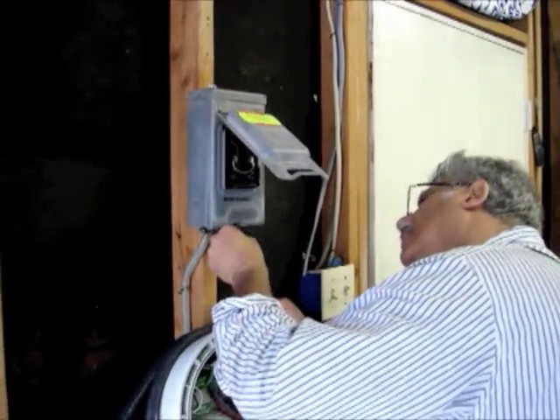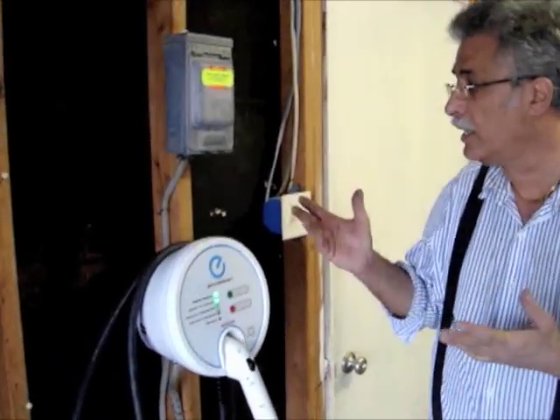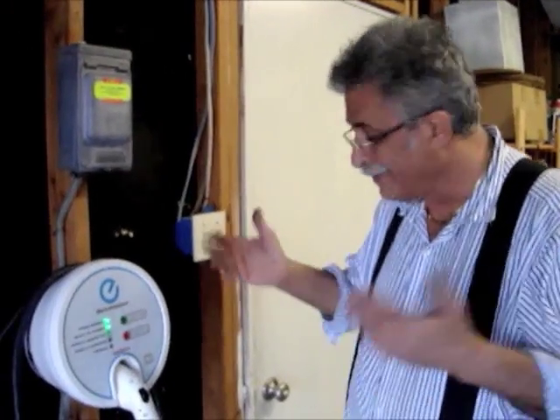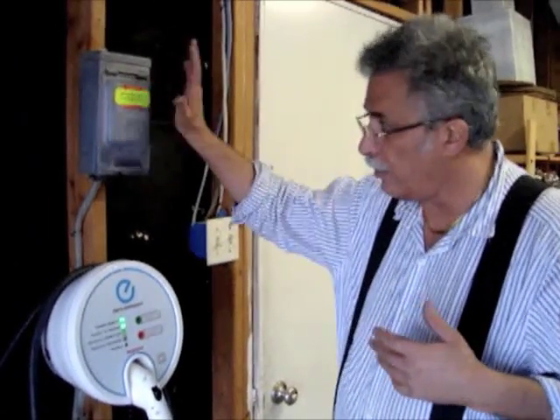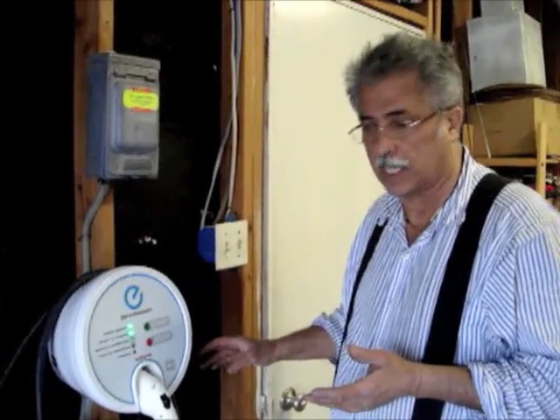We just put one in and hooked it up. Power's on, everything seems to be working. What's interesting is the way this thing is wired — it's a 40 amp, 240 volt circuit. You could have a service disconnect, but if you had a plug here, the plug could act as a service disconnect.